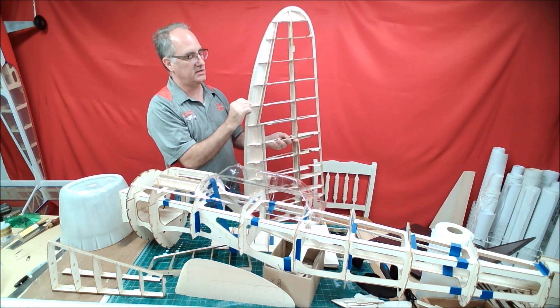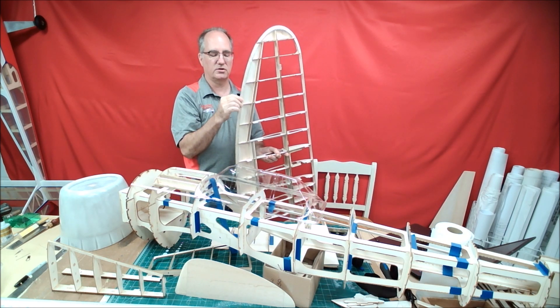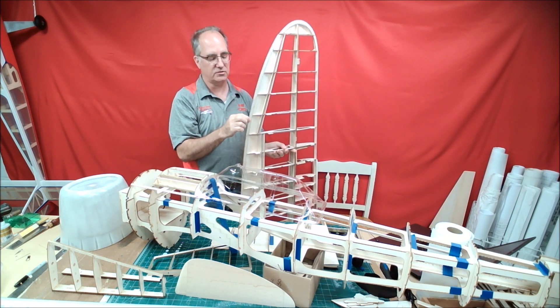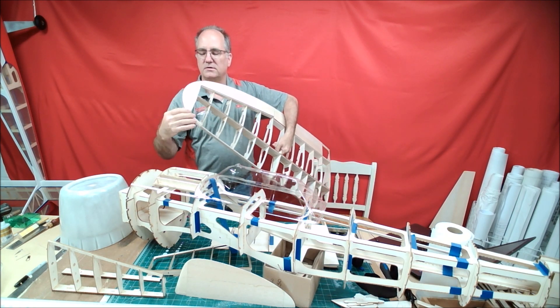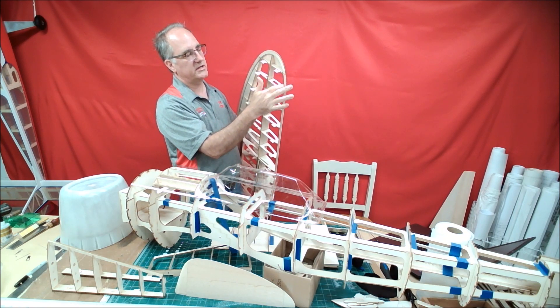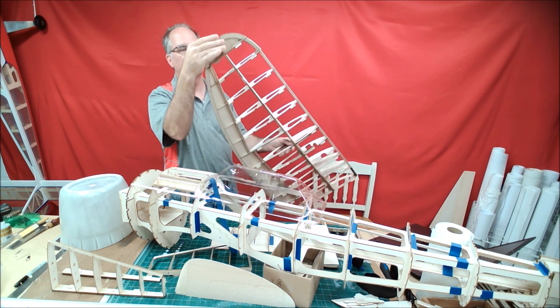That 1/32-inch ply trailing edge gets laminated in between the 3/32-inch sheeting on both sides. This allows for the shape of the wing and gives it a little additional strength, so you're not worried about nicking the trailing edge on any of these surfaces. Also, the tip sheeting is cut the same way — I've used a little 1/32-inch ply doubler that's going to go in here to give the tip its shape and create the strength you're looking for.